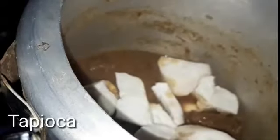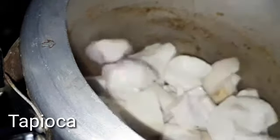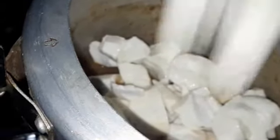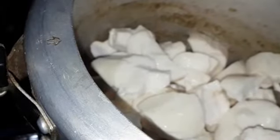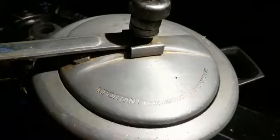We have a very soft beef. We will put it in a cup of beef and mix it.